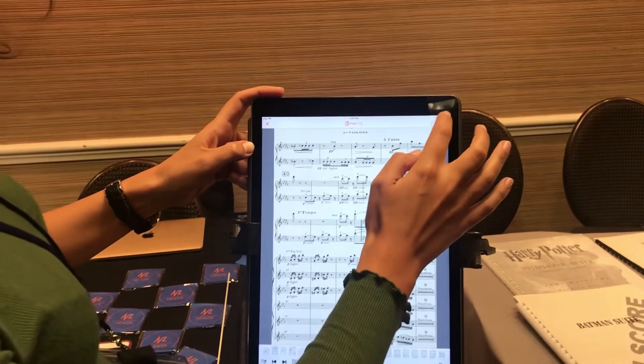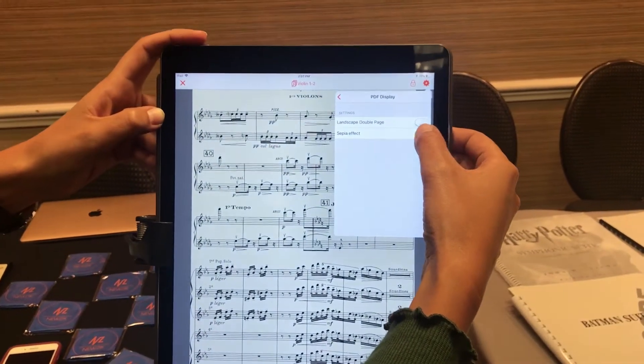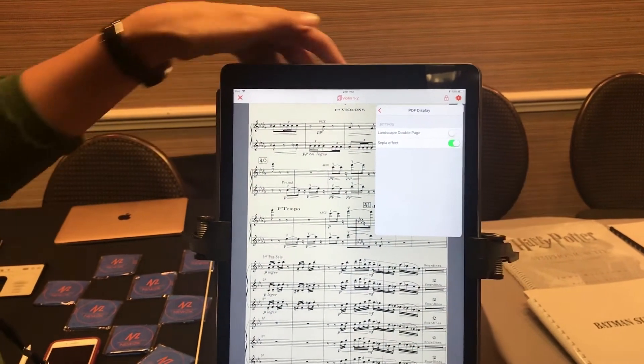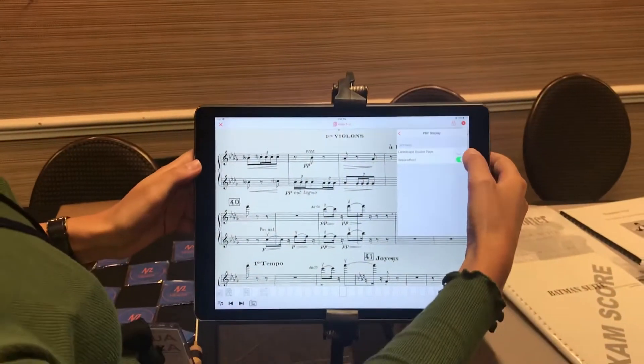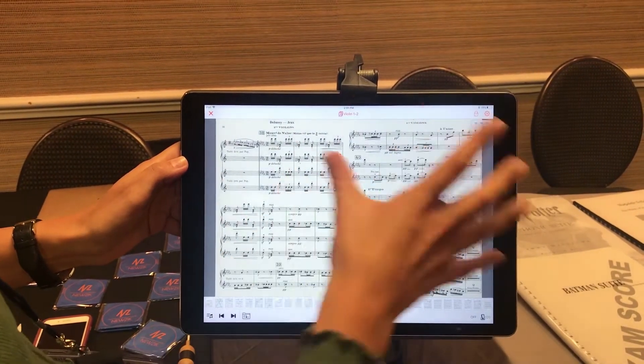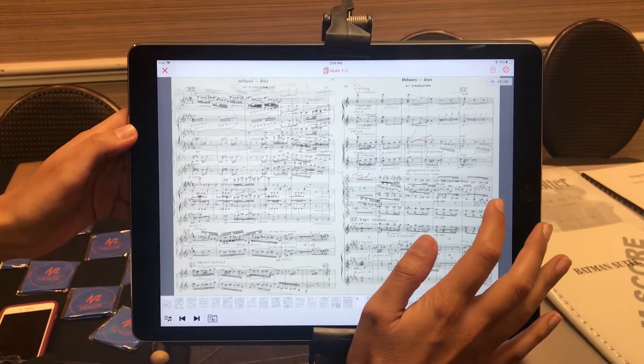So this is a nice feature. What's also interesting is to change the color and background of the music for the eyes. And let's say I'm in landscape mode and I know the piece — I don't need it big — I just use the landscape mode in double page, which is very convenient.